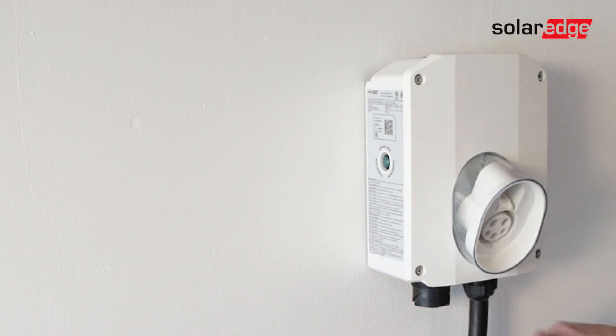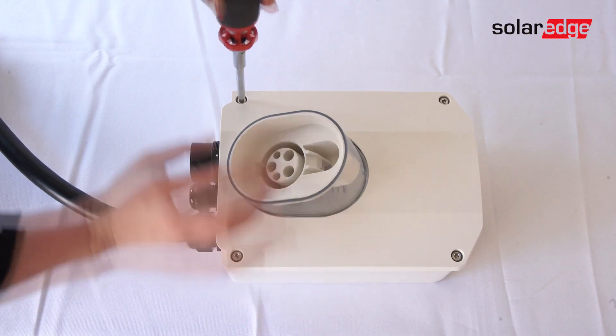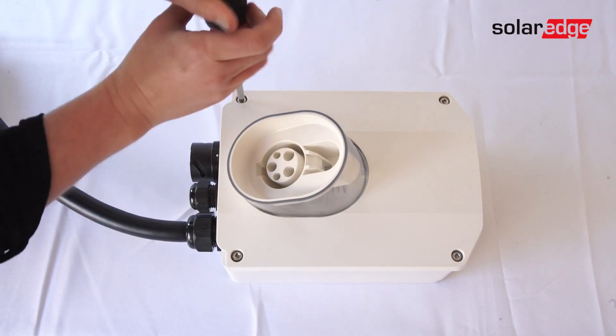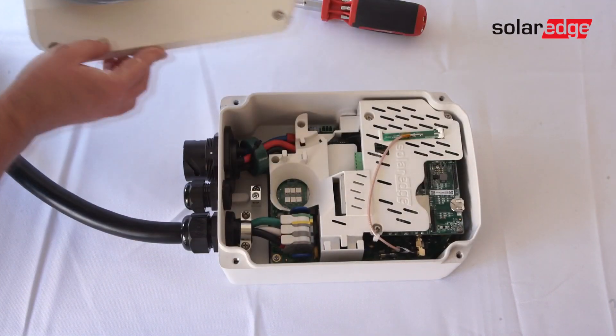For homeowners who request that the EV charger be hardwired directly to the main panel or connected to their inverter, we must remove the plug. Start by removing the inner cover. To do so, use your Allen key to loosen the screws in the four corners and pull off.